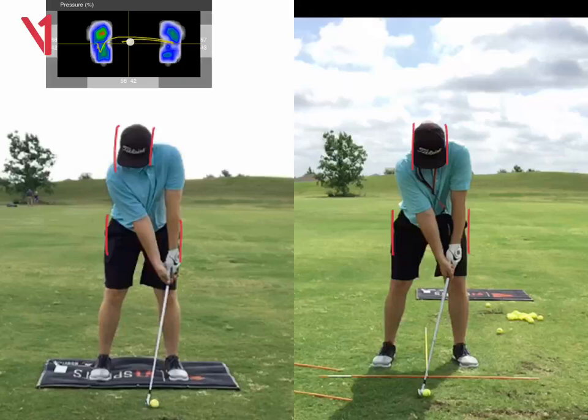Okay Carson, so here's your before and after from face on. We changed your setup a little bit, tinkered around with your grip a little bit, made sure that the palm of your right hand is against your left thumb — that's a pressure point right there. We've got the ball position a bit further back; that's why we've got the stick there as well, not only to keep your head over the stick but also to help you with your ball position.